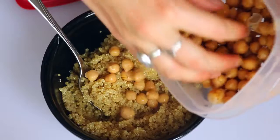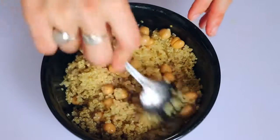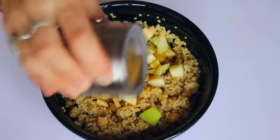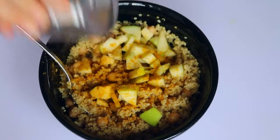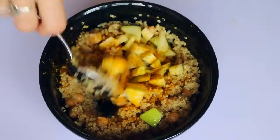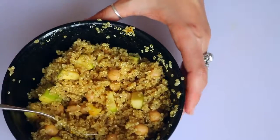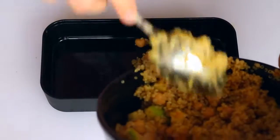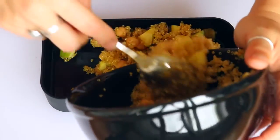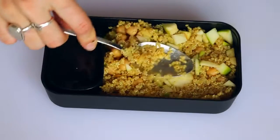Then in another bowl, take some cooked quinoa, some chickpeas, and some sliced apple. Then I added some curry powder on top of that. I also squeezed some lime over it and then just stirred it up. Then I just flattened that out so that it wasn't spilling over the sides.